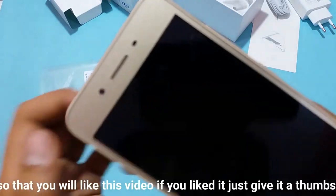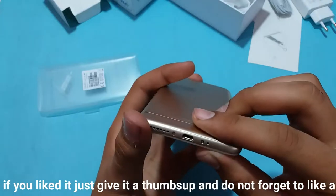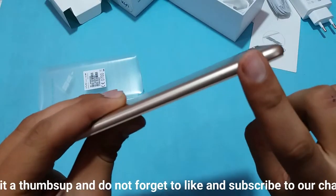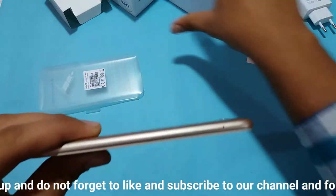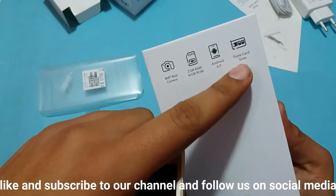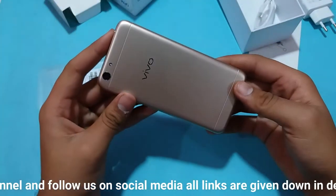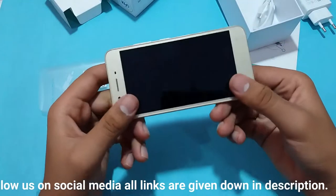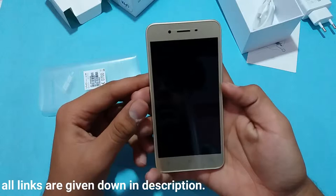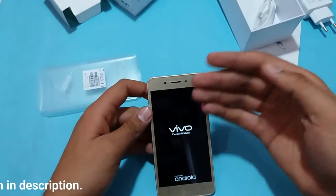It has a metal back with Vivo branding. There is a micro-USB port and a SIM tray — it supports two SIM cards and a memory card at the same time, so it is a dedicated slot, not a hybrid slot. Up top there is a headphone jack, and on the front we have an old-school 16:9 aspect ratio screen.